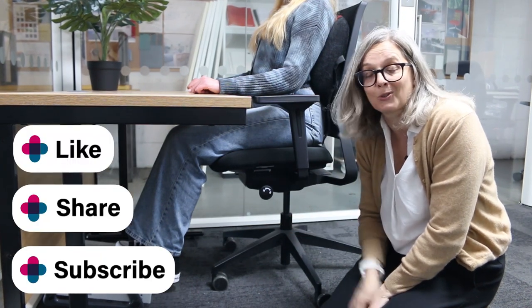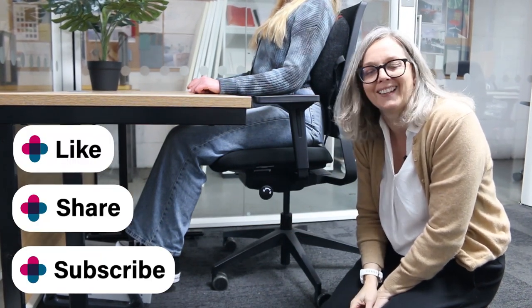I hope you found this useful. If you did, please like the video and subscribe to the channel — that would be brilliant. Thank you!